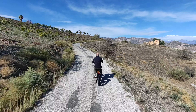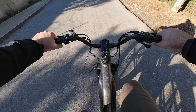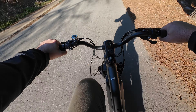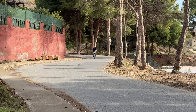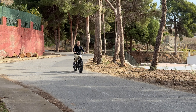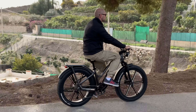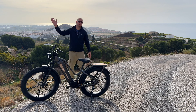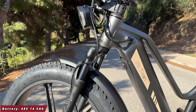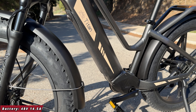The manufacturer says you can get up to 135 kilometers on one charge, but that really depends on whether you're pedaling, the terrain, whether you're going uphill, the temperature, your weight, and so on. If you just use the throttle without pedaling, you'll get about 40 kilometers since the battery pack isn't the largest. On hilly terrain like around here, you might only get about 25 kilometers because the motor has to work a lot harder.